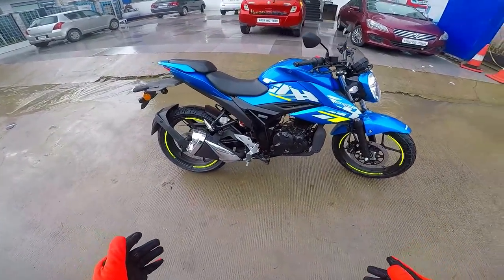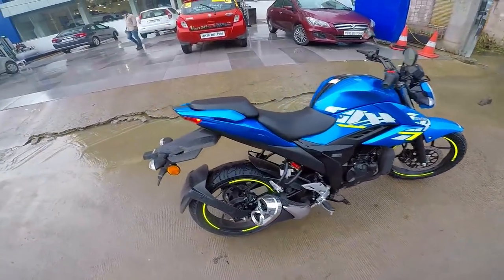Hello there guys, welcome to my first ride impression of the Jigsaw Street Fighter BS6 model.